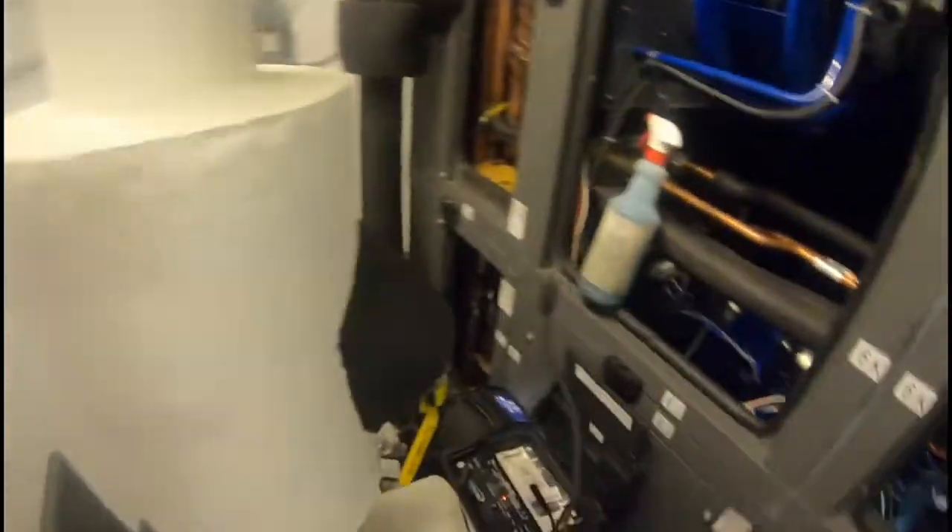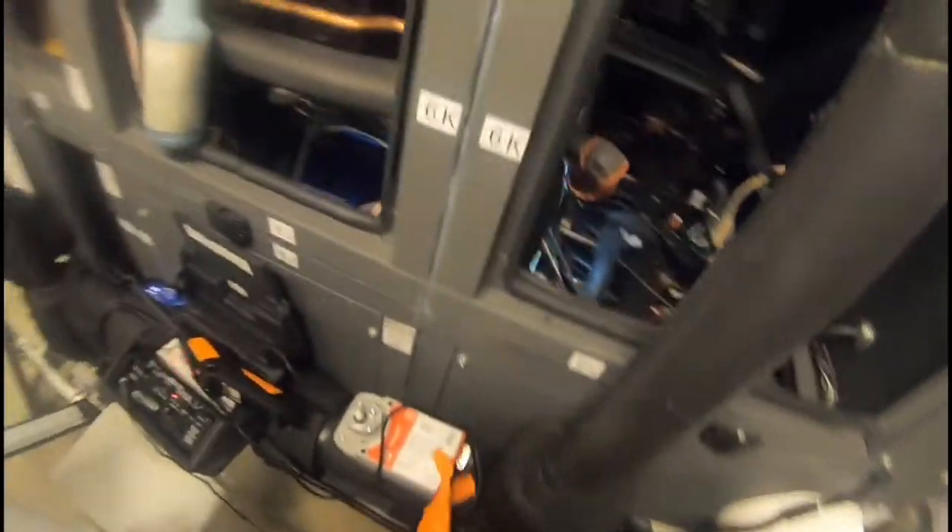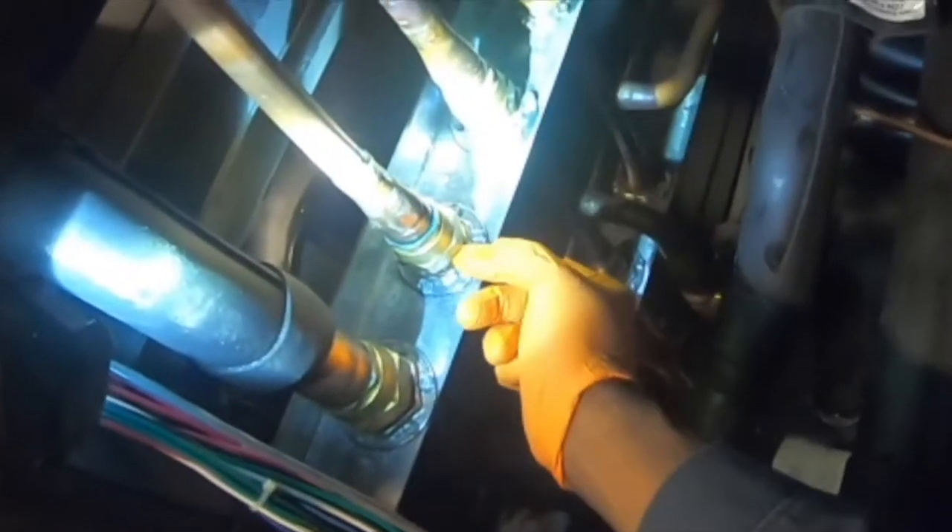Another thing I want to show you about leak checking — that Schrader originally: I put some soap bubbles on it. There's no need to waste soap bubbles on these joints right here because it needs to be tightened down. It's leaking in a way where you can't get the soap bubbles in there to bubble up properly. I wasted a ton of soap bubbles trying to do it.